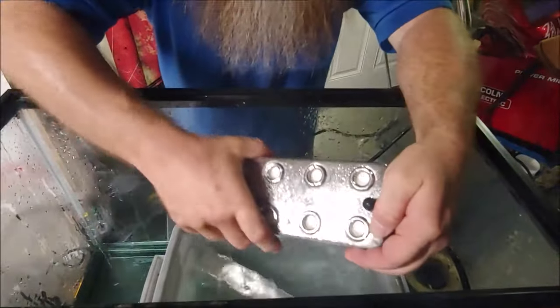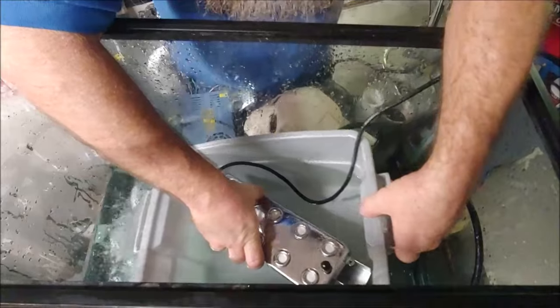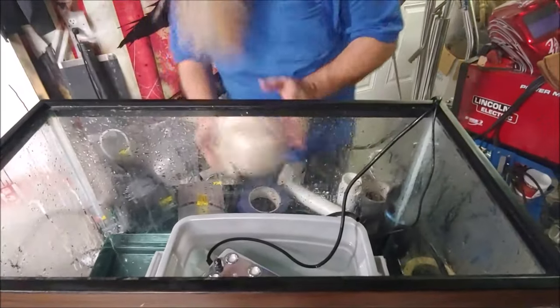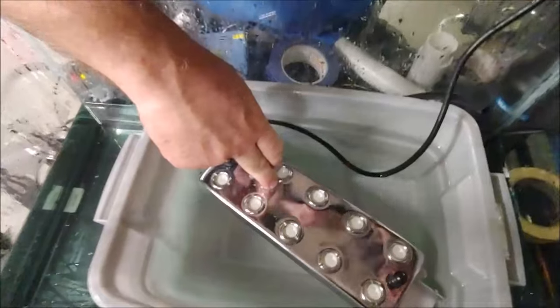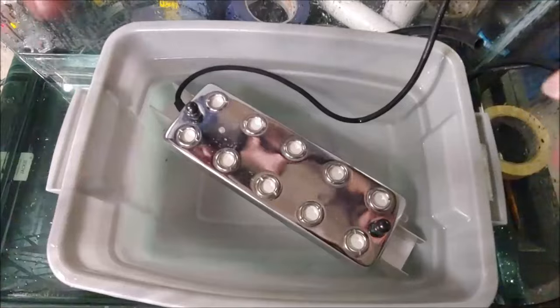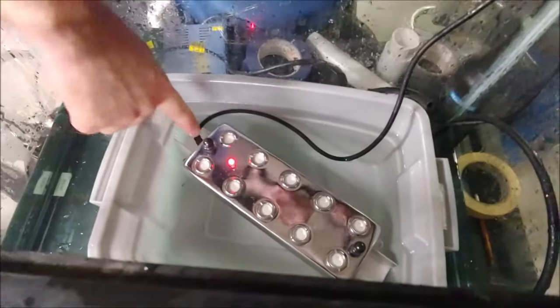The reason I have it in this bucket with an overflow pump is because as the fog is generated it uses up water, so I have to replenish the water. This unit has an optimum depth that it works at — from the top of the unit to the top of the water is a specific depth I've worked out as optimal. I'm going to turn the fog unit on; there's a red indicator light, but it won't come on until the sensors are completely covered in water.